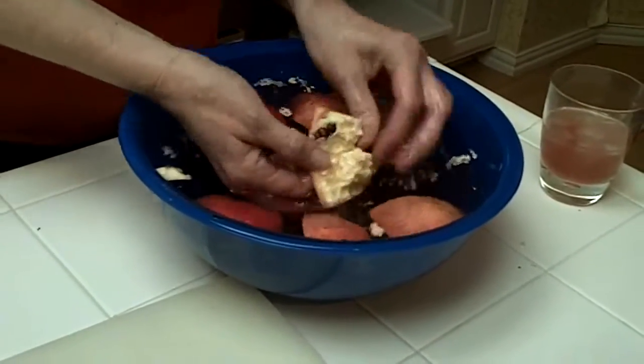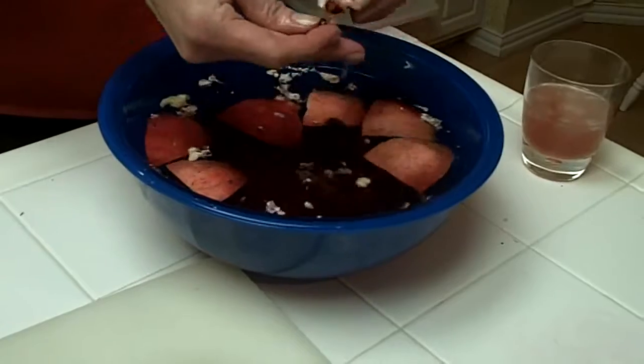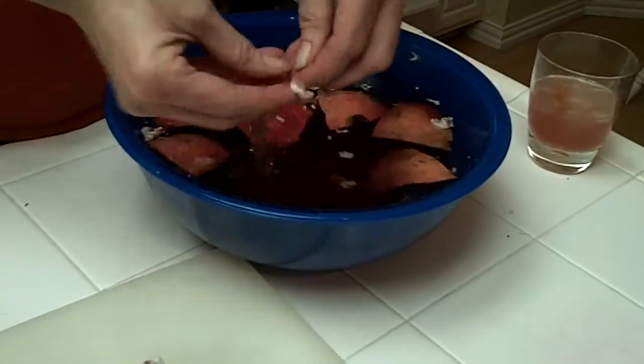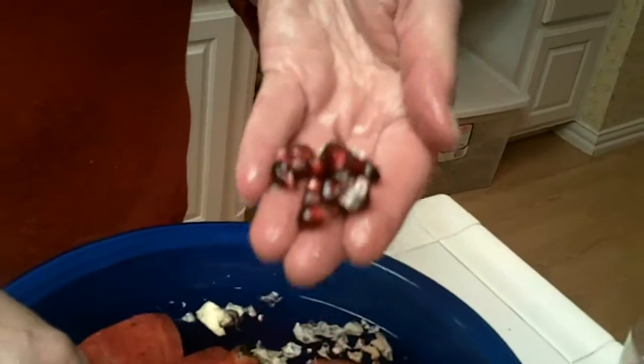You can eat these and we're going to be using them in our salad tonight. When you get done with all this, we're going to strain off the water. The white pith comes off the top and then we just strain the seeds, dry them off, and use them in our salad or as a garnish.